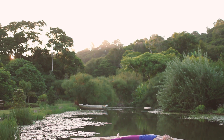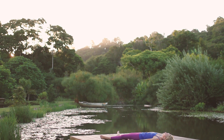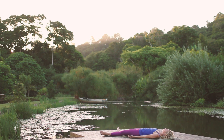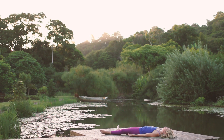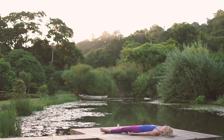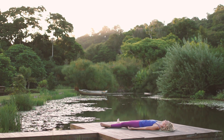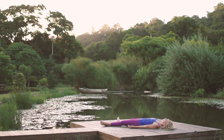Experience a sense of complete stillness now, in this moment where life truly resides. Inhale through the nose, exhale out of the nose. Become aware of your breath as it fills the lungs, continuing to breathe through your nose, allowing the belly to rise and fall.